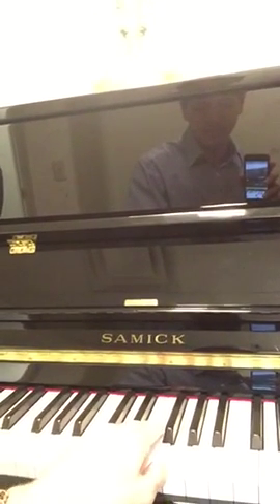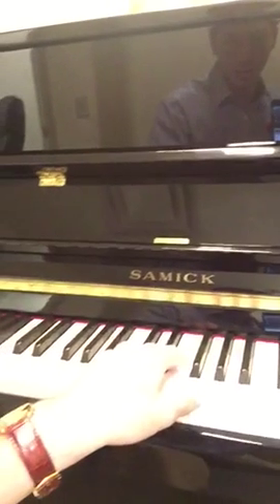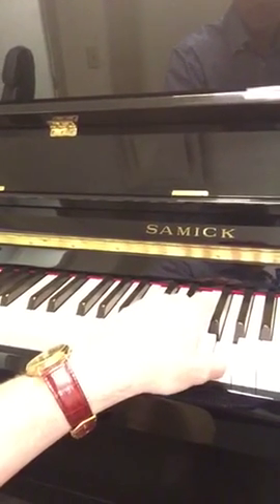Here's without the pedal and with it. So you can tell a pretty big difference there. That feature is especially helpful for students practicing while mom or dad are trying to watch TV or read a book or anything like that.